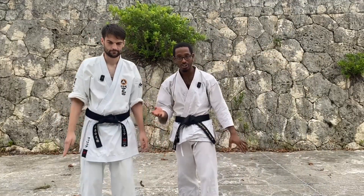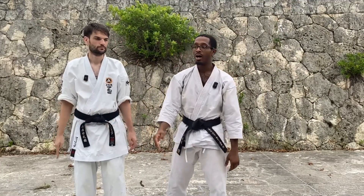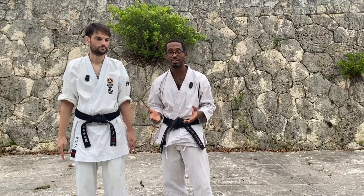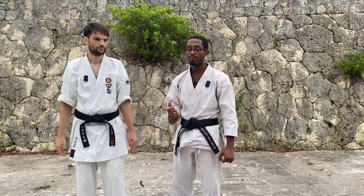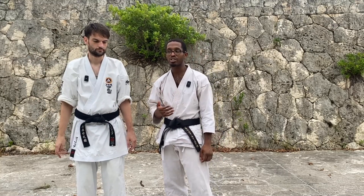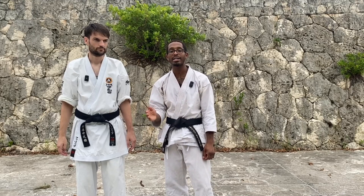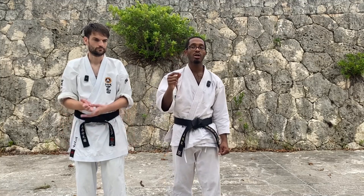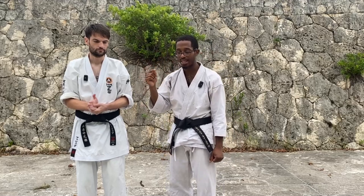The way it works is real simple — you've done your block, you come in, you bring it around and you chop. I've had two different philosophies from two different high-ranking instructors on how they send this chop out. You're going to get many different versions depending on who you talk to, and each one has different reasonings behind it, and they're all valid for their specific purpose.